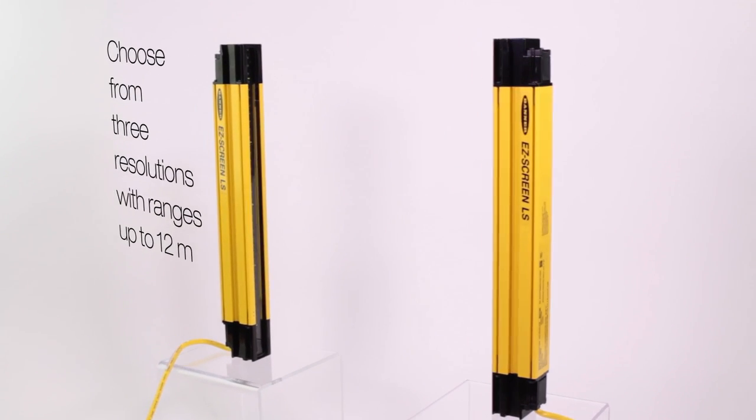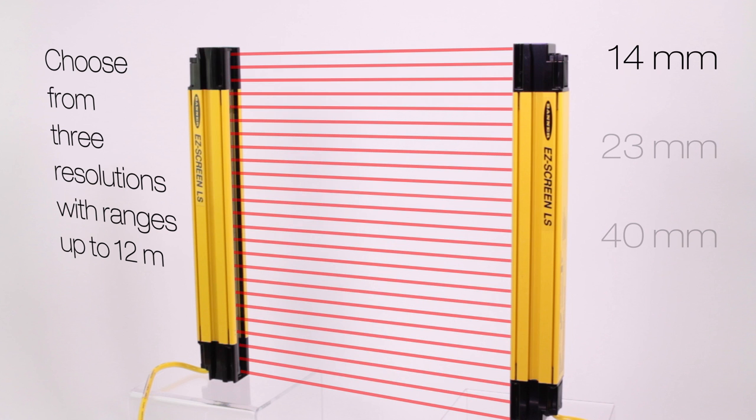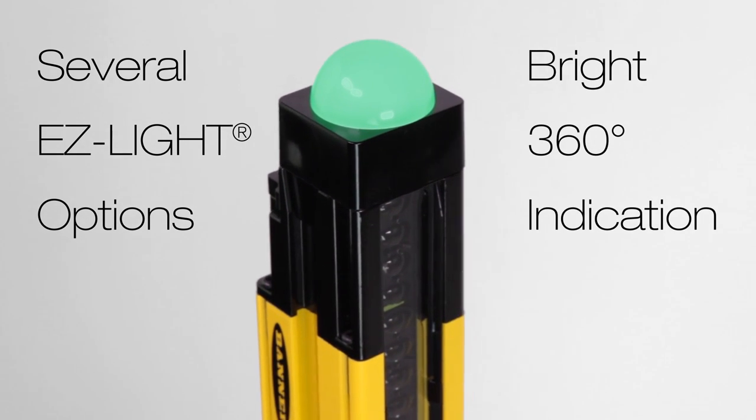Choose from three resolutions with a range of up to 12 meters to fit any safety solution you may need. Additionally, there are several easy light options which provide bright 360-degree indication of receiver status.